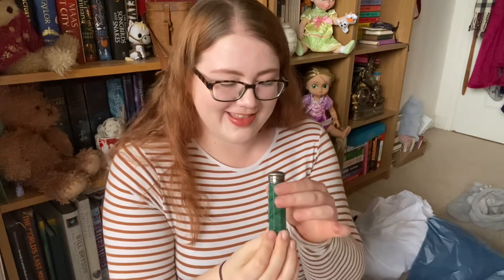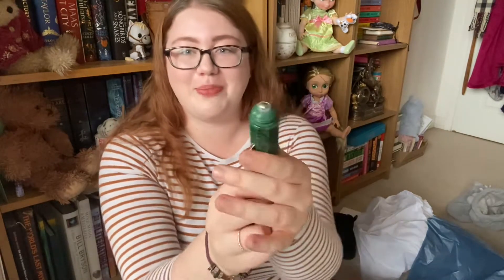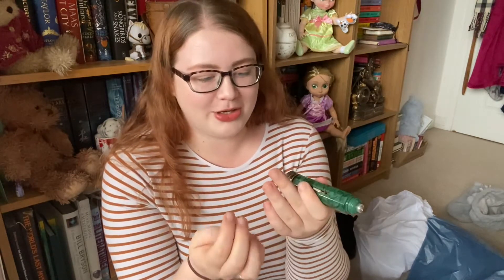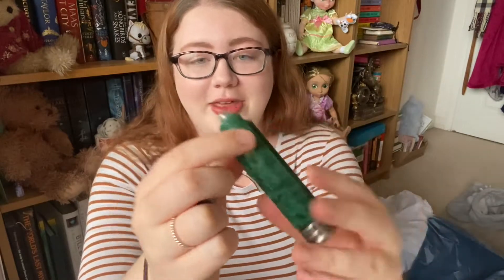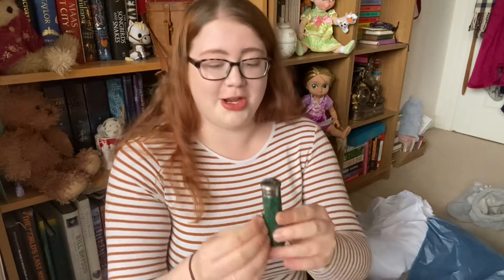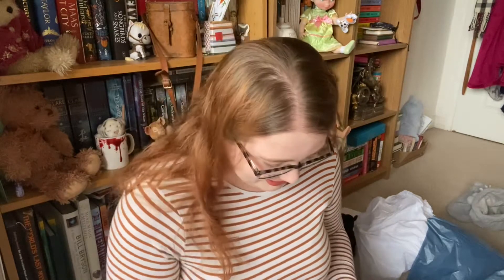Okay guys, this is the Deluminator, which was out of stock on the shop, and it's here! They've put the perfume in — so this is a perfume Deluminator. When you buy the packet it comes separately, but here they've put it together. Oh my god, this is stunning — look at the detail, I'm going to have to do some close-ups. This perfume — I'm really bad at telling what scents are, but that is so, so nice and I am so excited to have this.